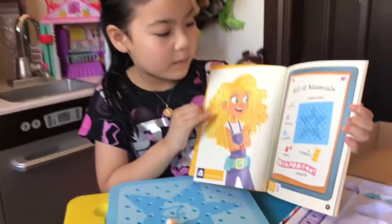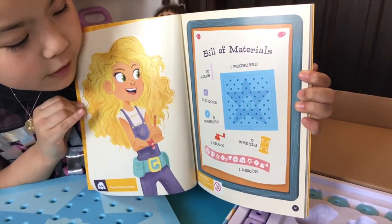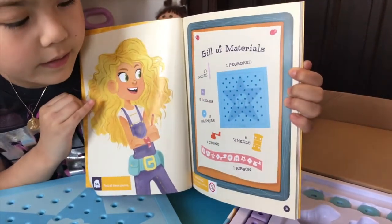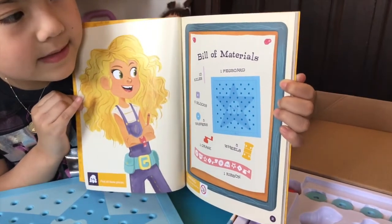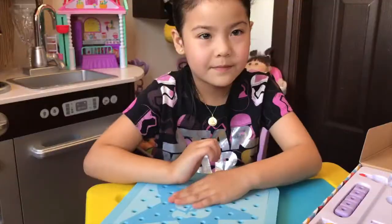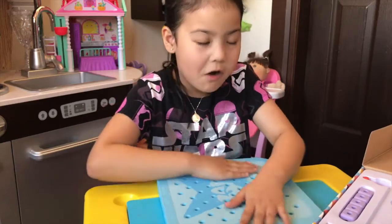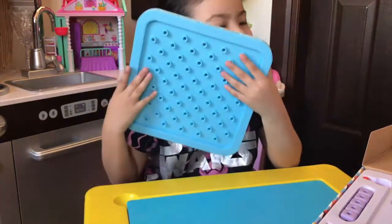One pegboard, ten axles, five blocks, five washers, one crank, five wheels, and one ribbon. I love how the pegboard feels — it feels just like foam. So soft.